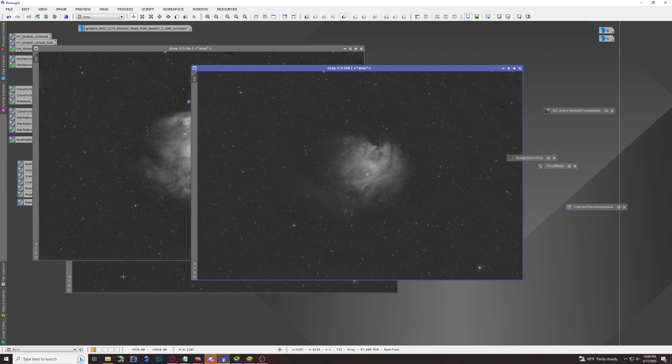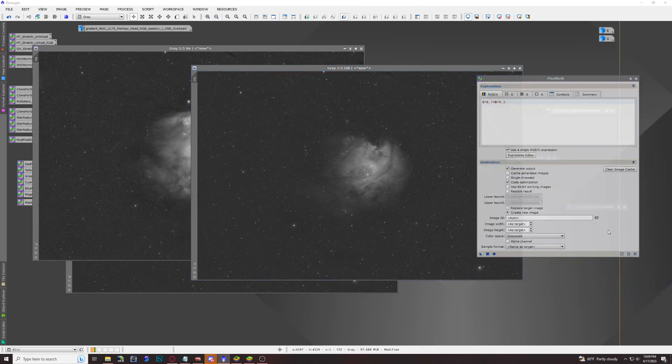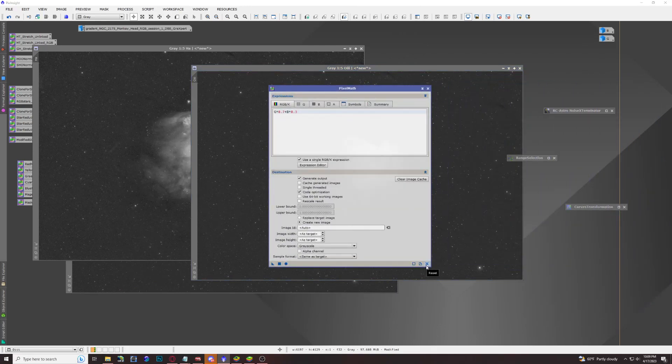Now we're set to combine our channels, and this step is very important. We're going back into Pixel Math, and there's a specific script I found online from a website called The Coldest Nights. It uses a very specific script to combine all three channels. I'm not going to speak out the formulas because they're quite long, but I'll have them in the description so you can copy and paste them. Uncheck the single-use RGBK expression and start with the R channel — red — and paste in the Pixel Math script.